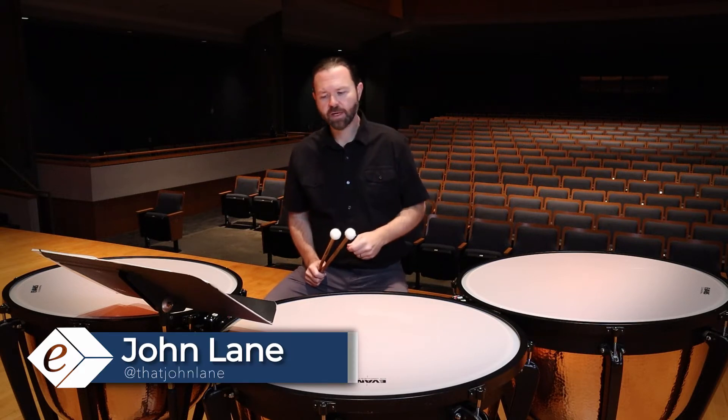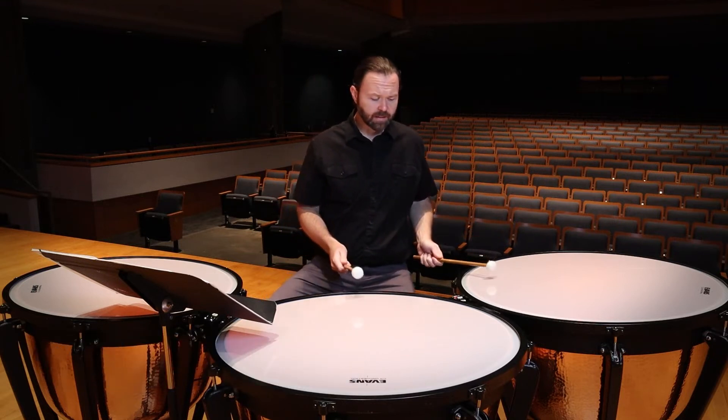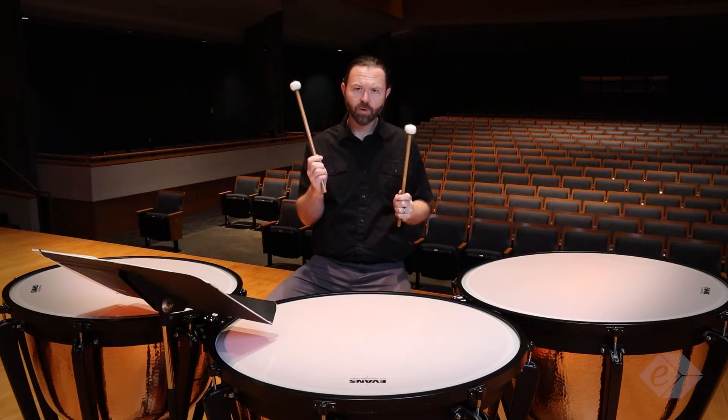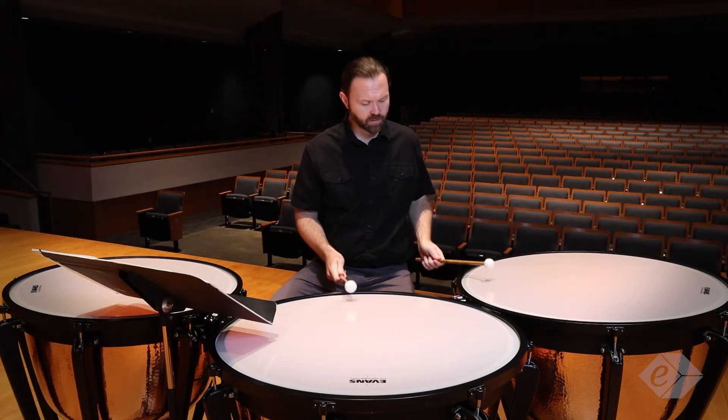Now we're going to take a look at the timpani etude and break it down phrase by phrase. At the beginning, I like to play with a little bit more firm fulcrum. That gives me more clarity on these soft notes.